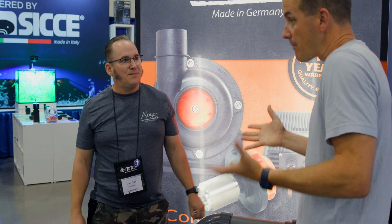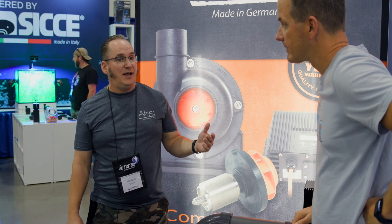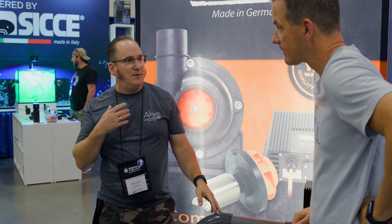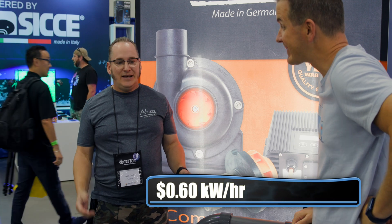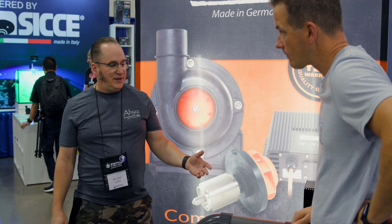Even Americans with cheap power see good savings, and power prices are rising even in the States. In Europe, they now pay 60 cents per kilowatt hour, while some people here pay 15 cents — but energy costs have risen by around 80%. The second major benefit is the noise.